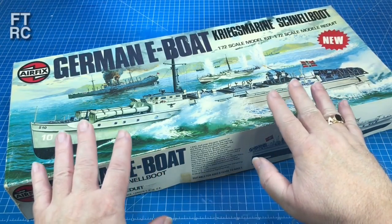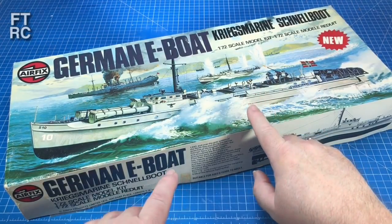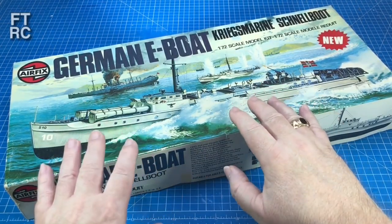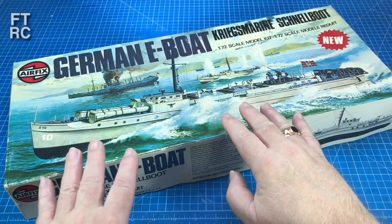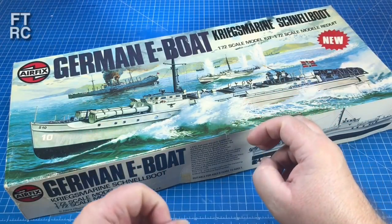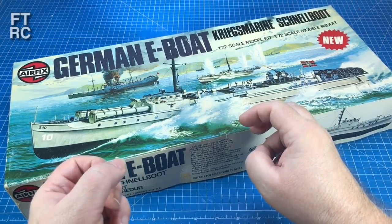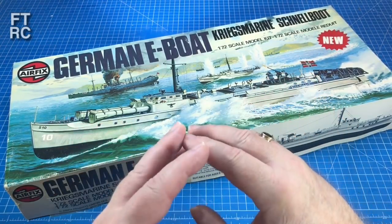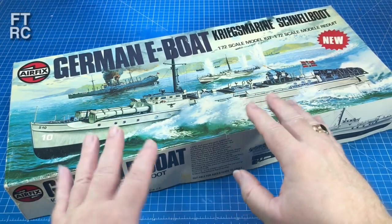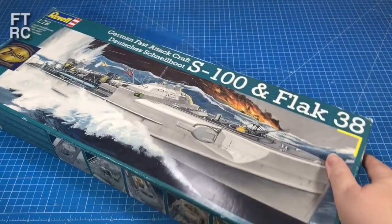This is a 1975 original white box. Took me a while to find one of these. They've been re-boxing this right up until 2016 — that'll be a red box. But if you get one of those, that mould is pretty old. You're talking a 45-year-old mould, nearly. And it's getting a bit soft. You've got to go back all the way to 1975 to find the original one like this.